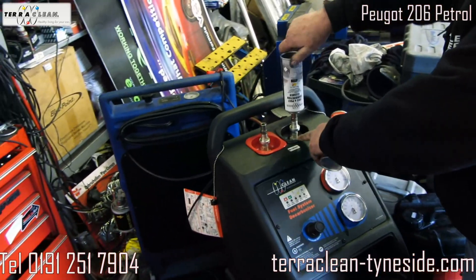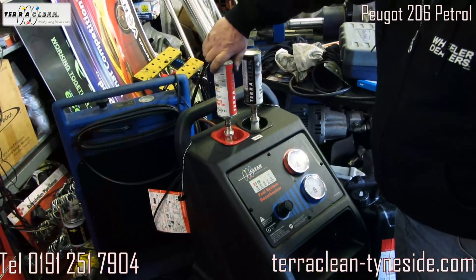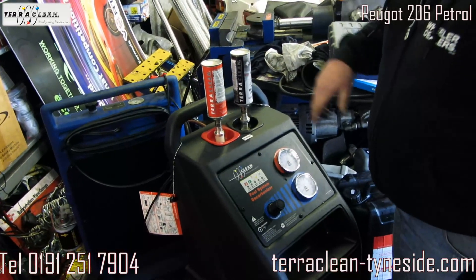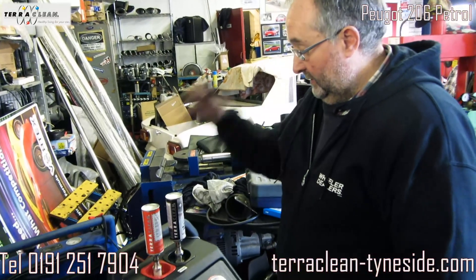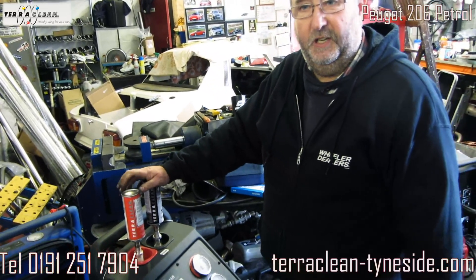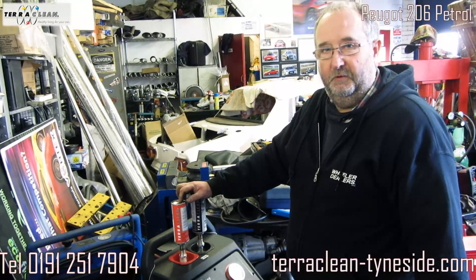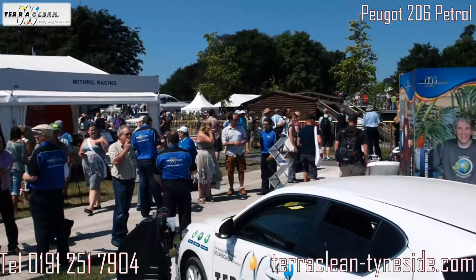You'll see this go in there. This is the fuel for the system. The red can is for the combustion side, which cleans the injectors, cleans the pistons, cleans the valves. It basically removes lacquers and waxes from the engine.